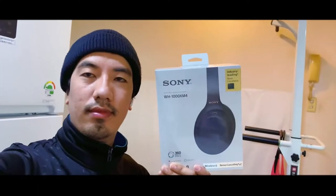What's up guys? Today we're going to be unboxing the Sony WH-1000XM4s, which henceforth I shall refer to as the Mark 4s. Let's get right into it.